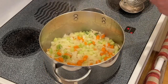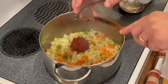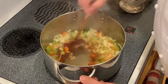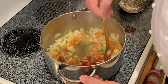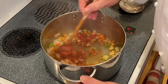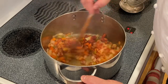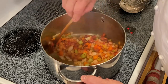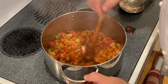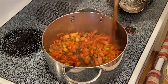While we sweat the mirepoix, I like to add two ounces of tomato paste and stir this around. The tomato paste is going to add flavor and also help us get a nice dark color — the same principle as when we made the veal stock. We're already getting fond at the bottom.